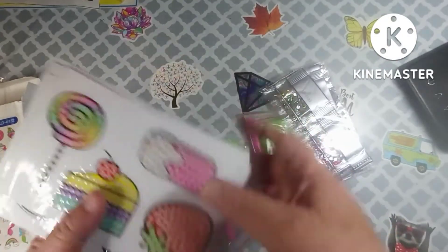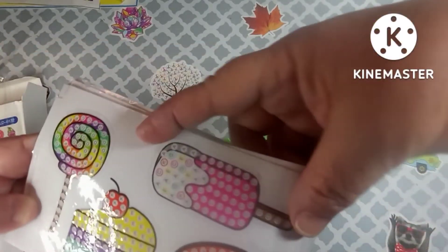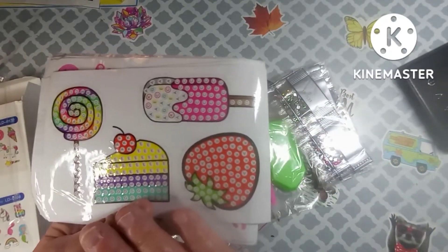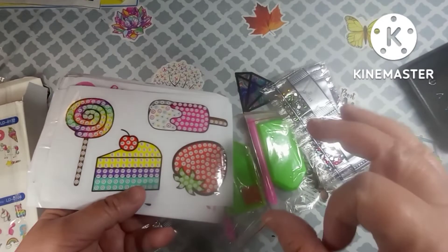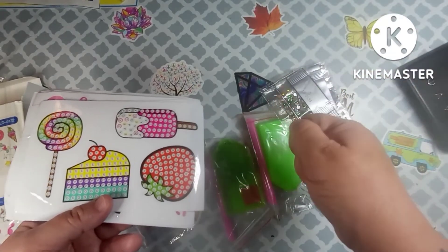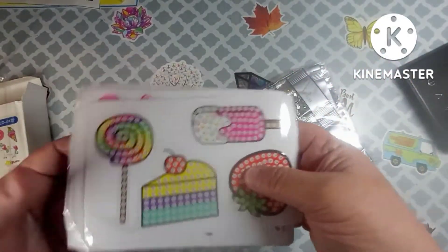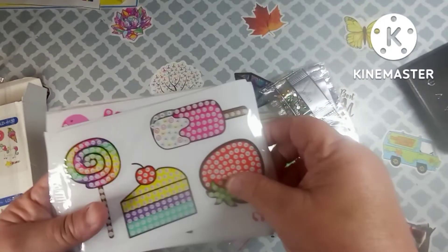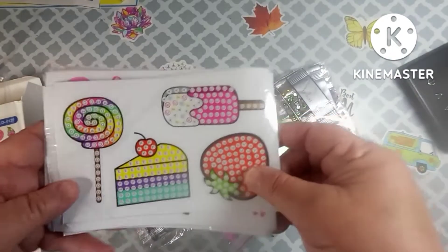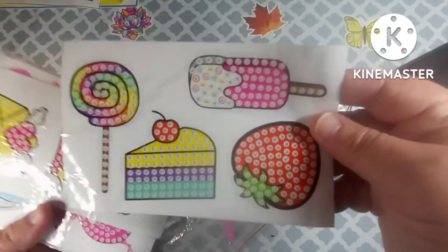All right, so these are all stickers — aren't they cute? And they're actually pretty big, really big stickers. This company also carries poppets, you know those rubber pop things that you push your finger in. They carry sun catchers, party supplies, mini toys, stress relief balls — they have a number of different things, plus these diamond painting stickers.